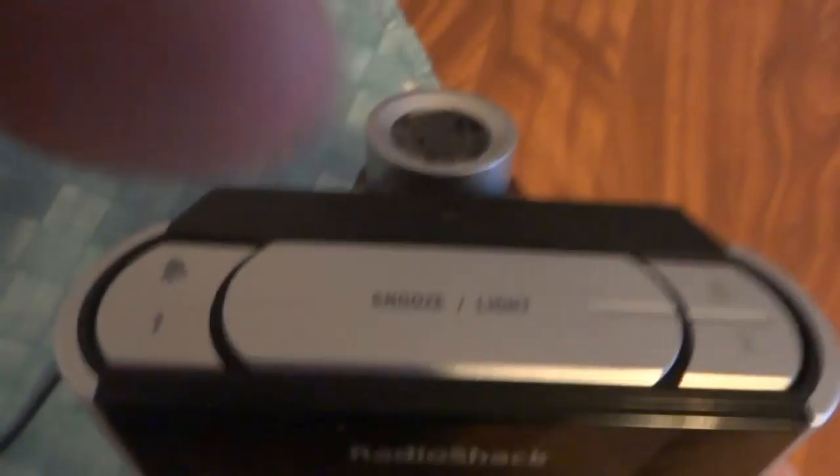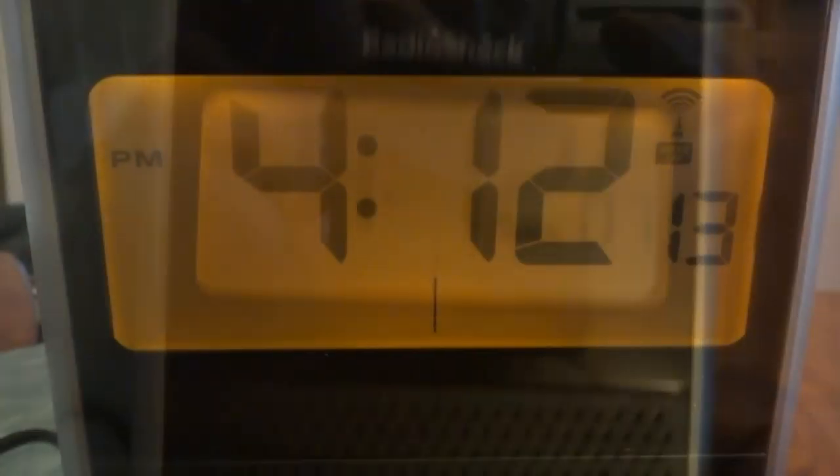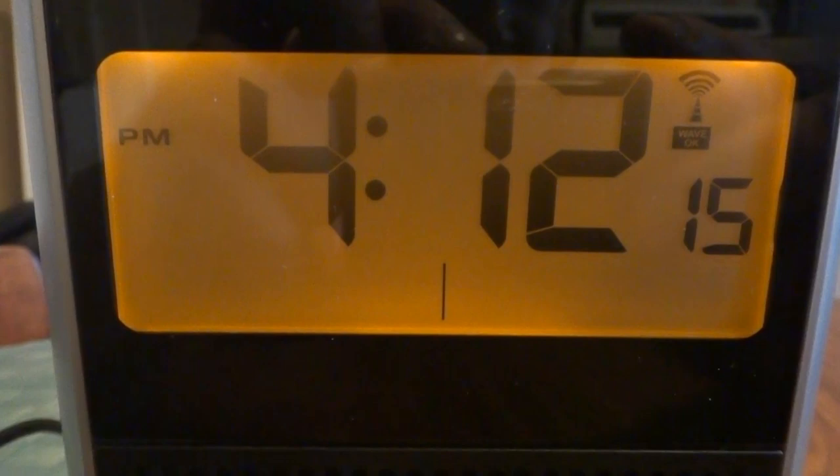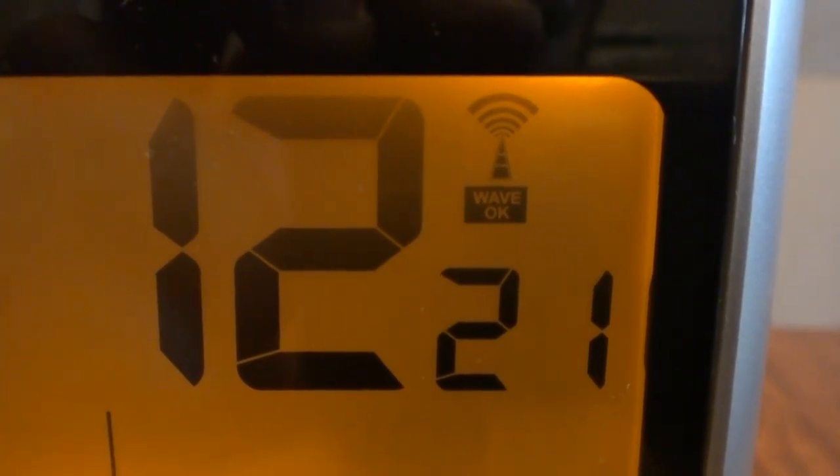You've got the snooze and the backlight, and as you can see it has a dual alarm — I've got that one set for a different time. It does receive a signal — hence the Wave OK sign right there — from Fort Collins, Colorado.